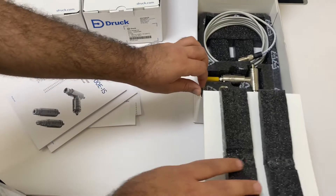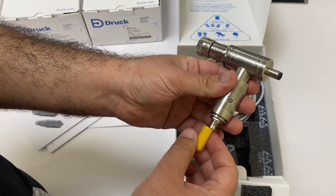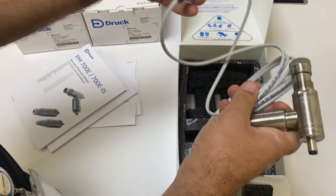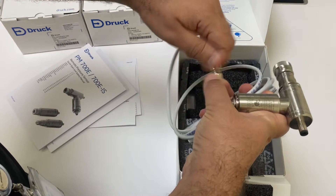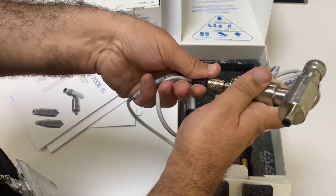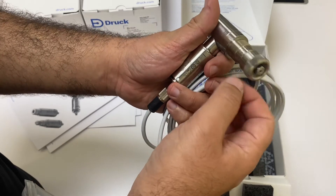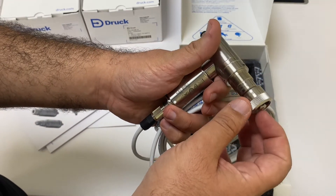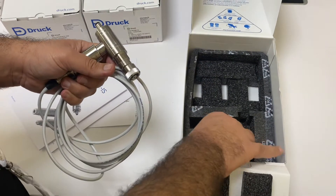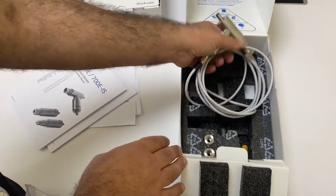Here we have the instrument — this is the external sensor. I can connect it to the same device. Here is the electrical connector so I can connect the sensor through the cable to the DPI 705. The pressure connection has one side — the positive side — as a quick fit, and the other side is a 4mm hose connection for the negative side. There are also a couple of quick fit adapters so I can connect this to the process easily.